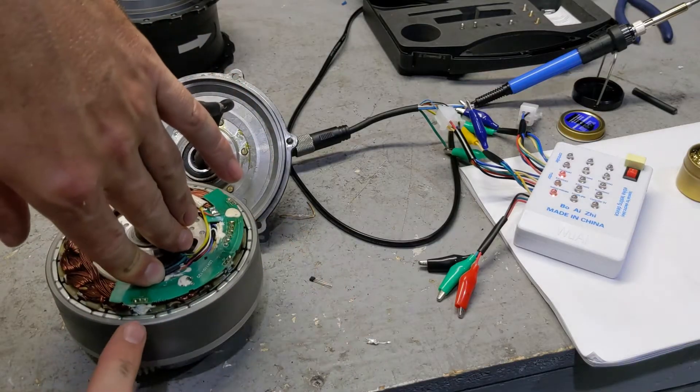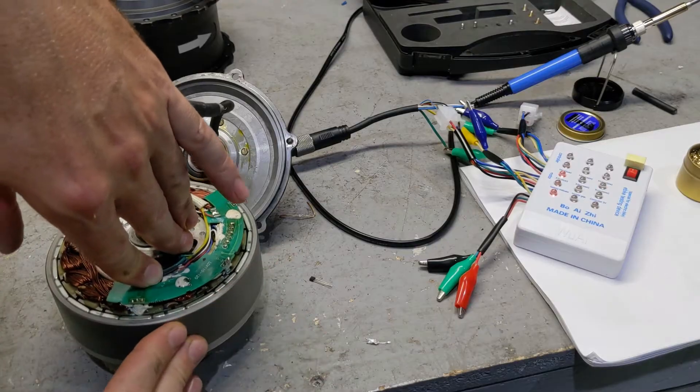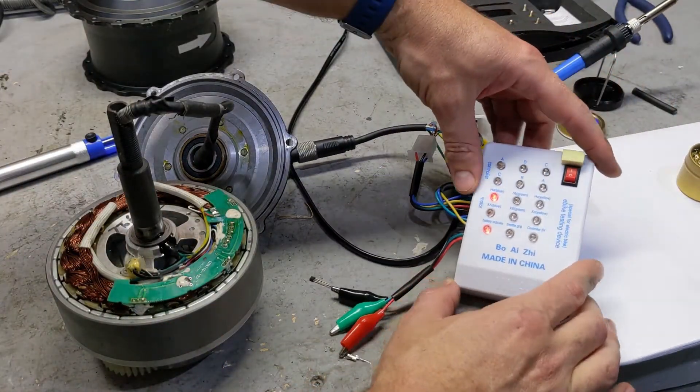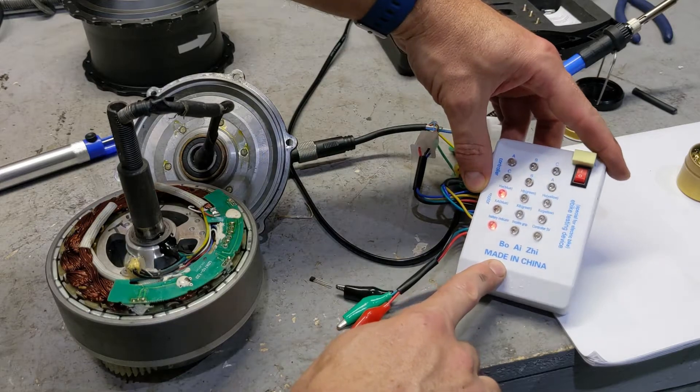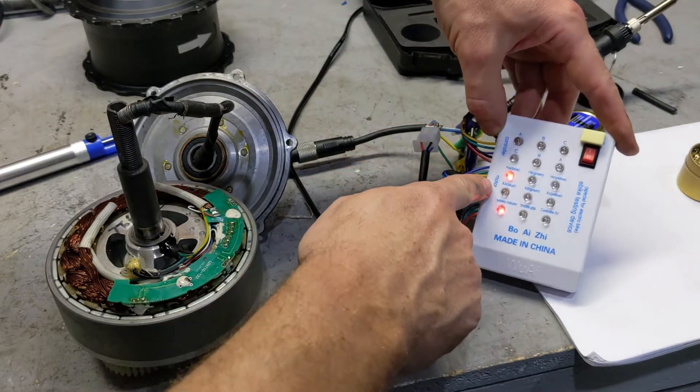There's one over here, one over here, and one over here. What these things do, they read the fields when the motor spins. And then you could find out which one broke by buying one of these. So this is a tester. It has a motor test and a controller test. So we are in motor test right now.